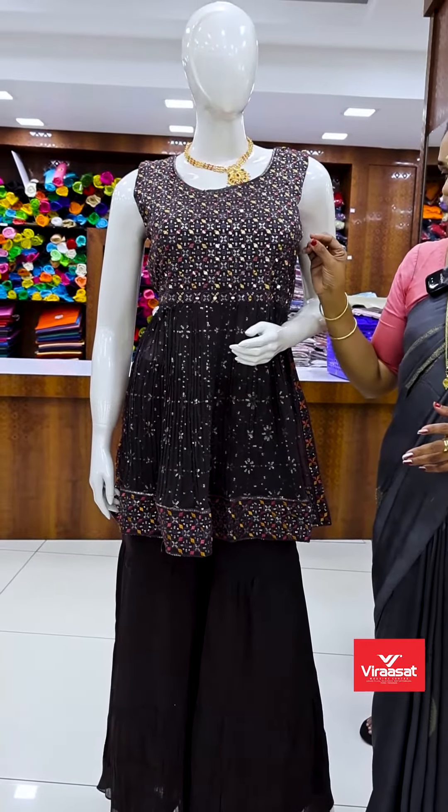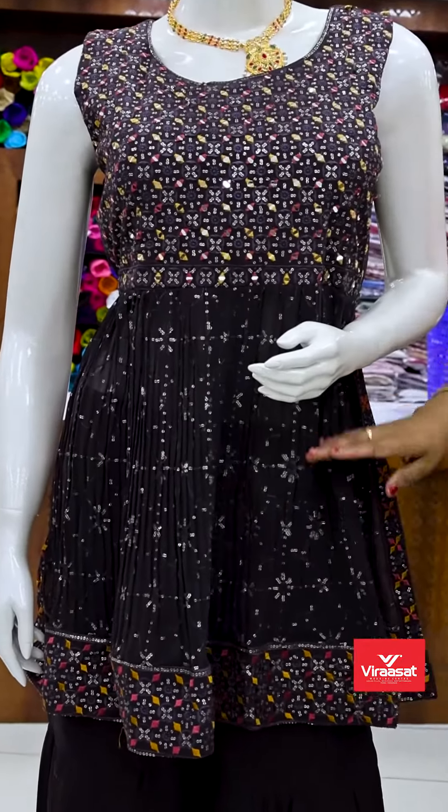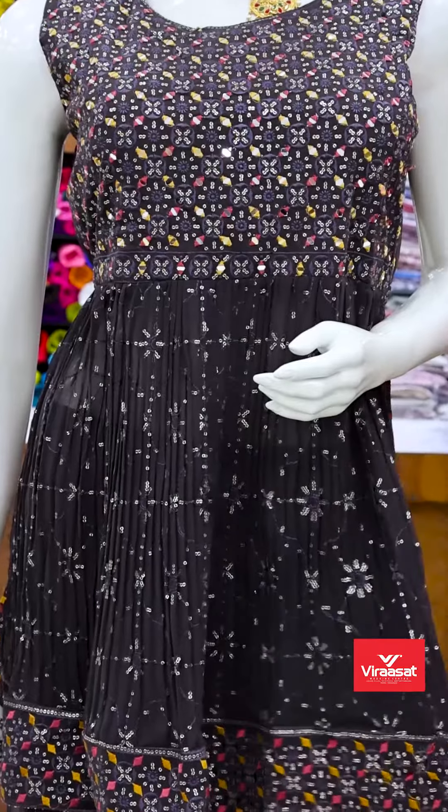It is a very small embroidery and sequence. It is not a different style — it is a short style. It is a top and a side.